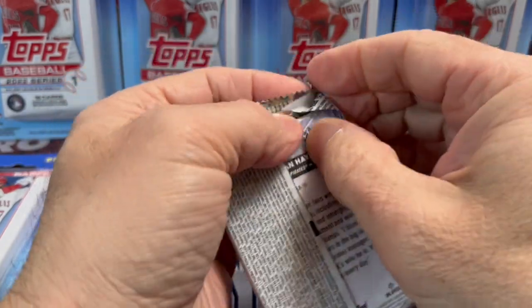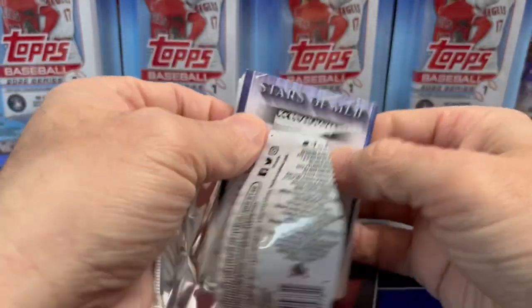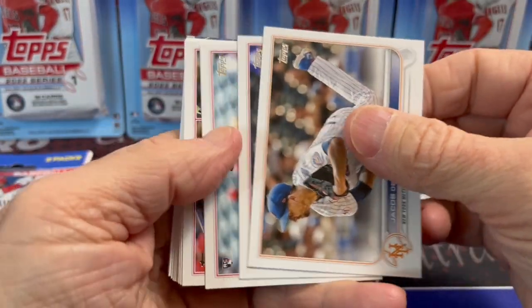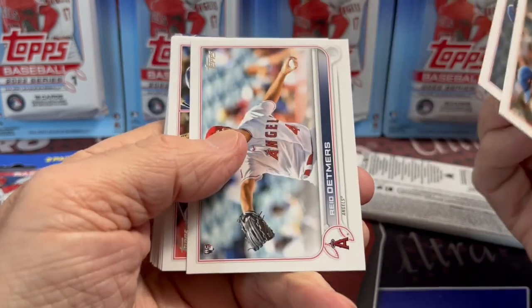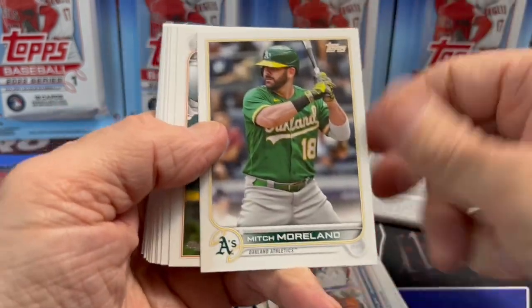Let me know in the comments below — have you found these blister packs at your local Walmart? Have they been at Target as well, or just Walmart?